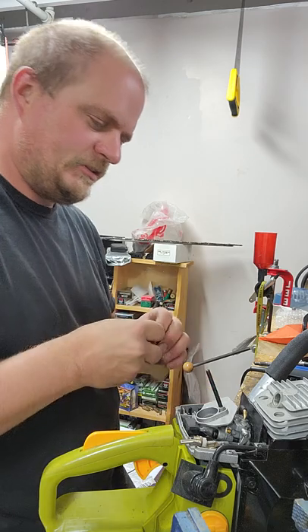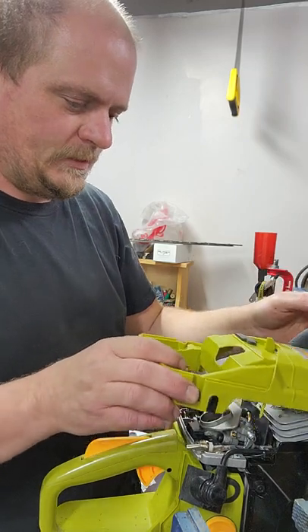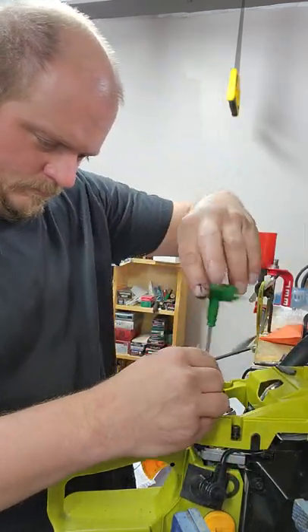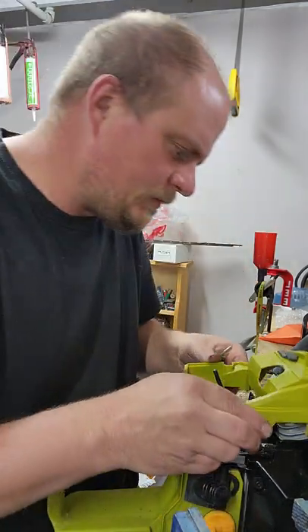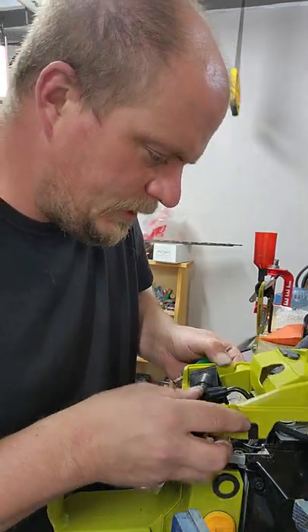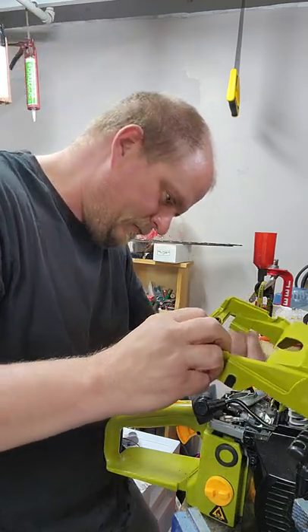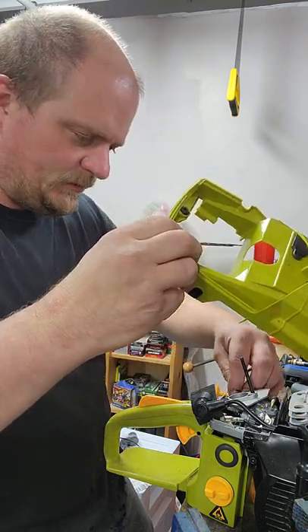Spark plug back in. Actually I should wait until I get the top cover on first. Top cover. Once you have a primer bulb, you probably don't actually need the choke. I don't understand why they do that with these - they include both a primer bulb and a choke.